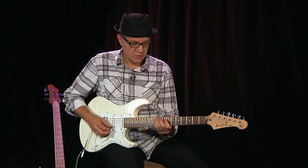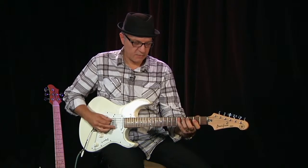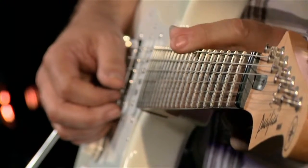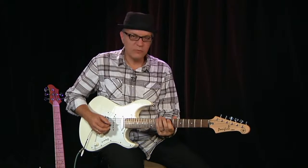Now we also have the option to play it a little lower down the neck, and we have a whole variety of places where we can play that. I'm not going to go anywhere other than this one particular position — we're going to keep it simple and straightforward.